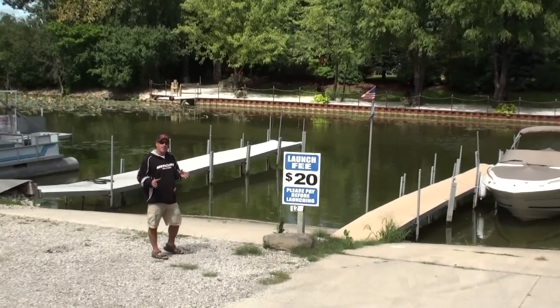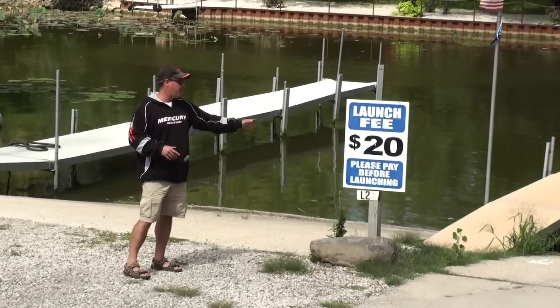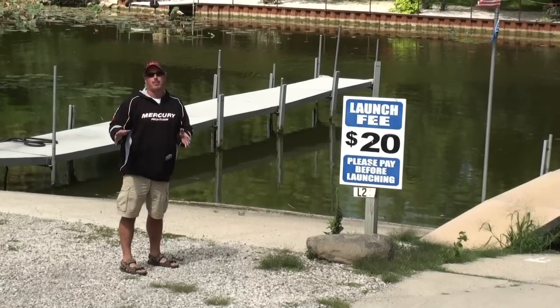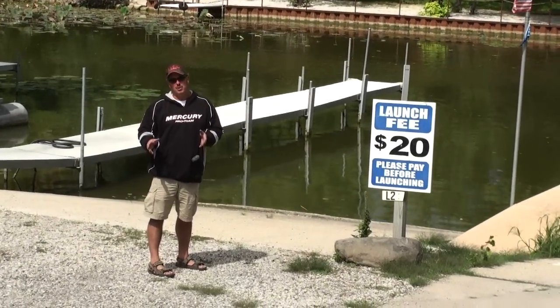Another key thing when backing your boat up is to take a point of reference. This sign is going to be my point of reference — when I'm up there, I'm going to pick it up in the mirror. Let's go ahead and get started. I'm going to show you how to back a boat up using your mirrors.